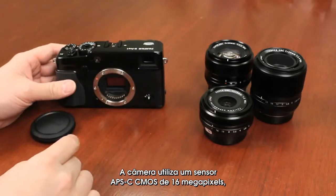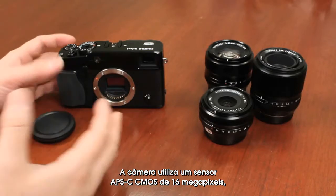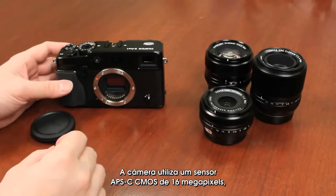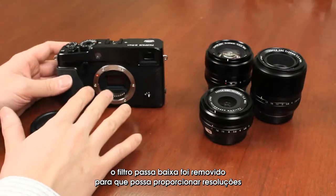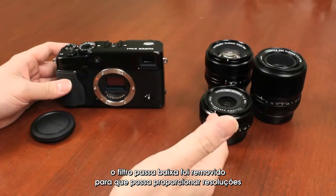The camera uses a 16 megapixel APS-C CMOS sensor with the low-pass filter removed, so that you can achieve even sharper resolution.